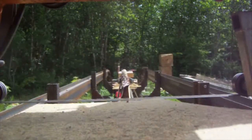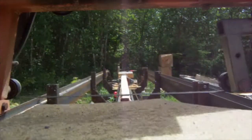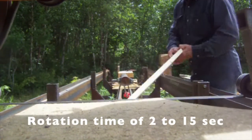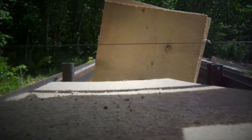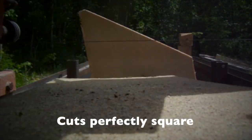One of its most exciting features is that this is a one-man mill, so there's no more need for two helpers. It has several more advantages, including a rotation time of 2 to 15 seconds, and it returns to any face with accuracy. It also cuts perfectly square each and every time.